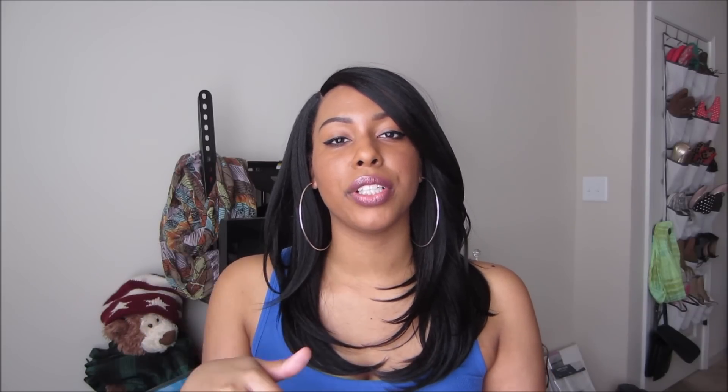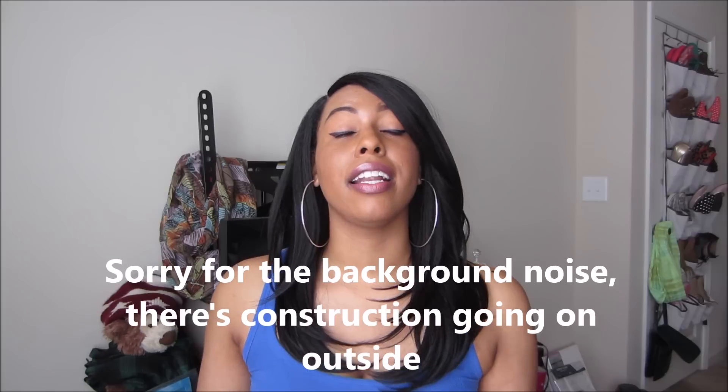I'm just gonna get into this wig. If you guys haven't seen my first video on the Outre Natural Yakky 18, I'll link it in the description box and somewhere on the screen. But this wig is so awesome — this is seriously one of my favorite wigs I've ever bought.